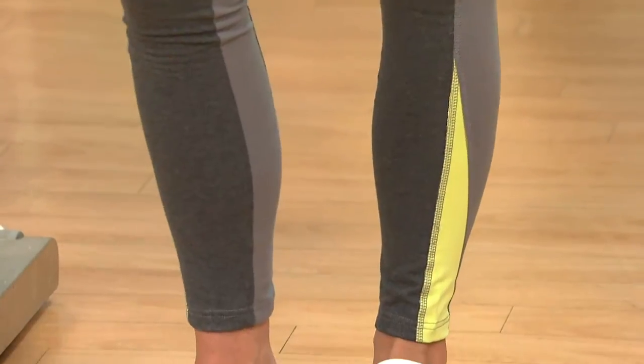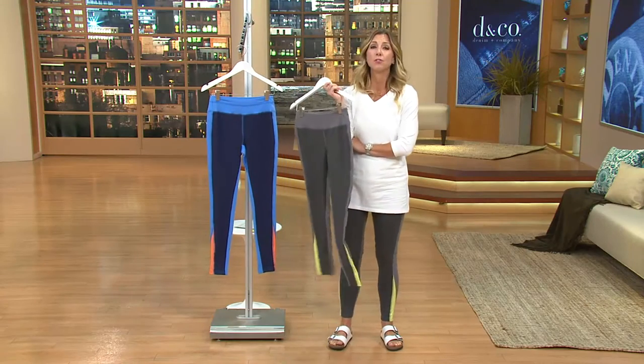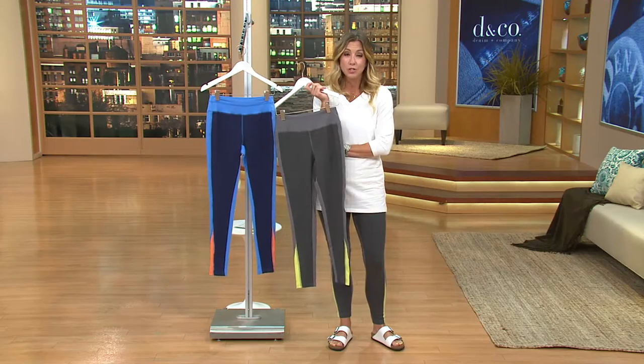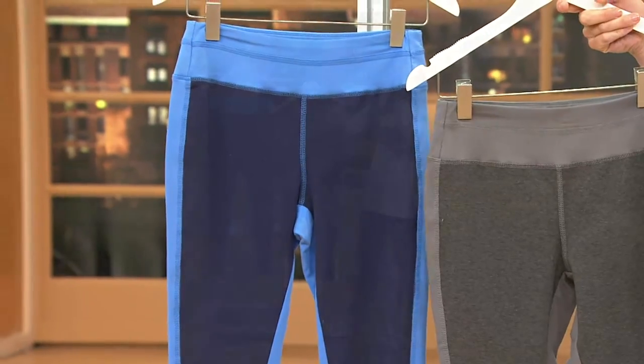These are very comfy and stretchy. What's great about Denim & Company when they do stretch is you don't have to worry about getting the baggy knees or the baggy bum. If you've been sitting in these all day, lounging around the house, or sitting in the car for a while, there's going to be great recovery to the fabric.